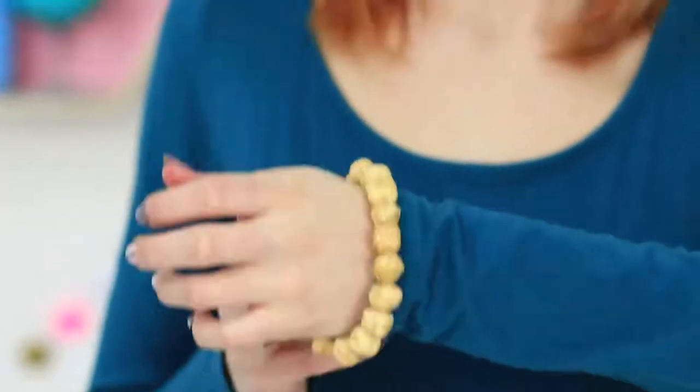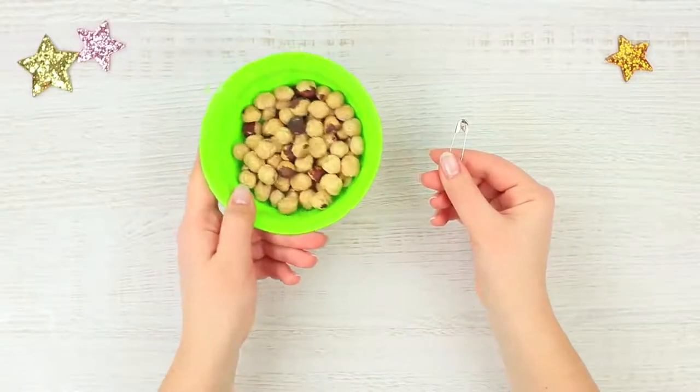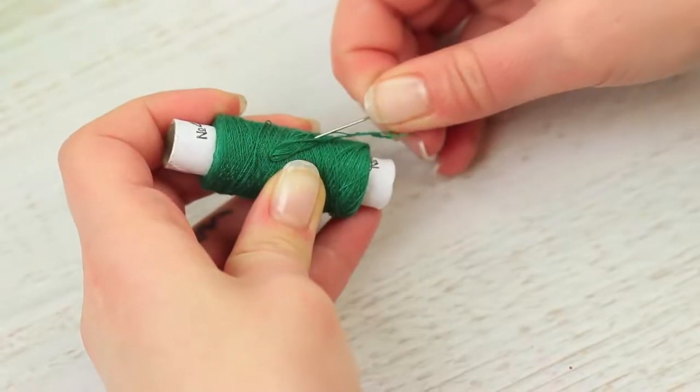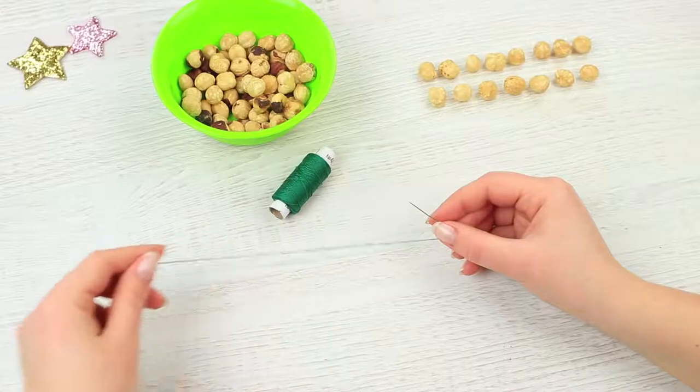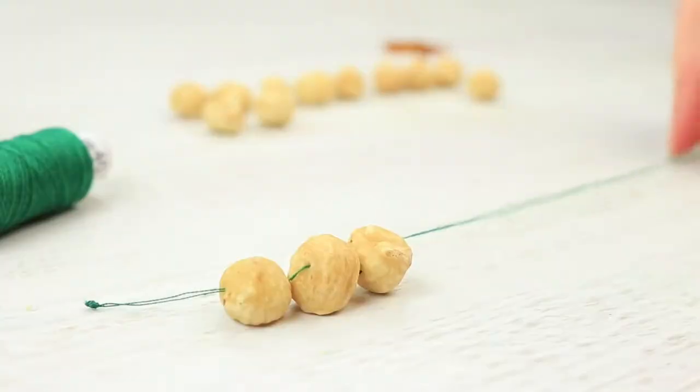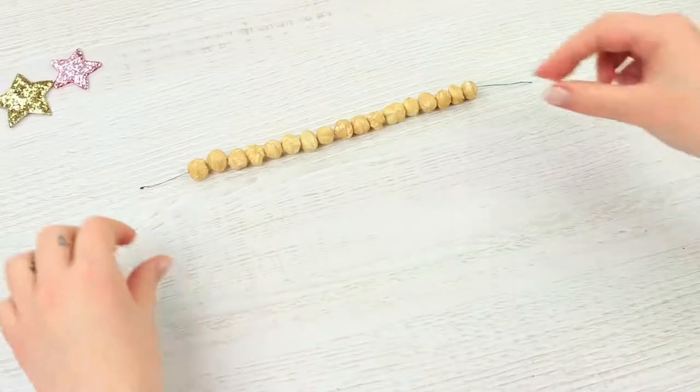My friend's got a new accessory — it seems to be made by a squirrel because it's a nut bracelet! Make through holes in peeled hazelnuts using a thick safety pin. Thread a needle with a double thread, tie a knot, and thread hazelnuts onto it. Join the ends of the bracelet and fasten them with a knot. My friend bites off a piece of the bracelet in class — be careful, don't break your teeth! Those are just nuts, and they can boost your brain power. This bracelet should be part of the school uniform.